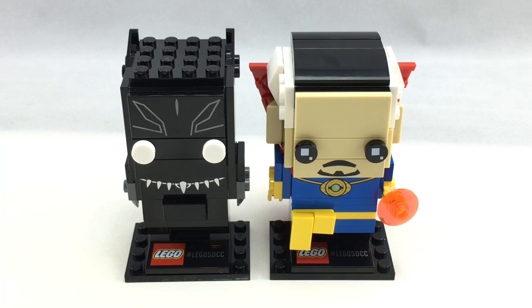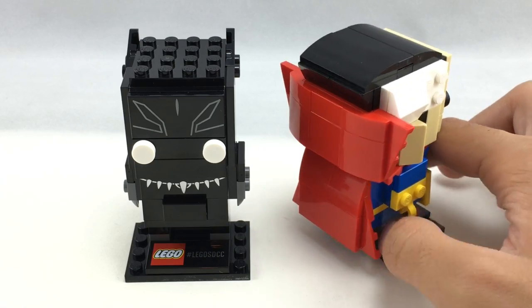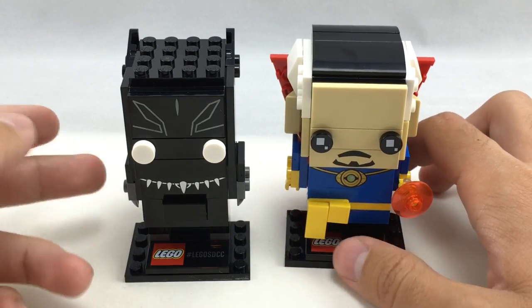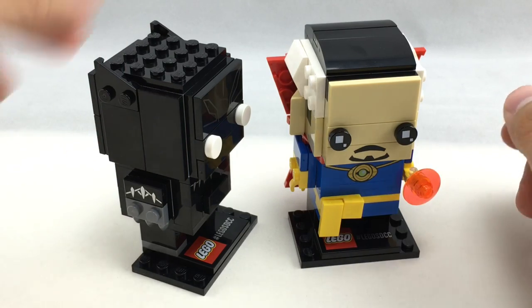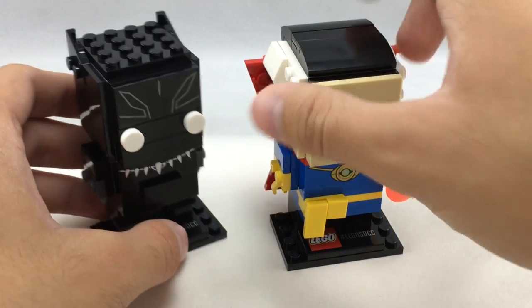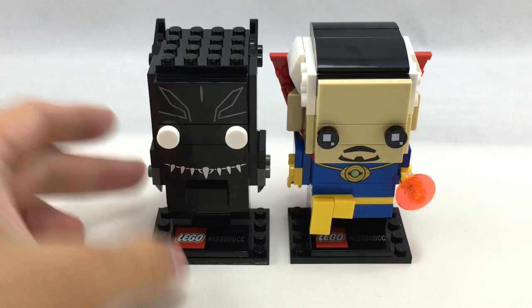I'm very surprised and impressed by the Doctor Strange Brickhead — the hair build and the cape build are very cool and very different, but I like how they all have a uniform look. Black Panther, on the other hand, just isn't that impressive of a build. The head is too basic and could have been any character with a few color swaps. But Doctor Strange has that uniform look while his hair and cape are very specific to him, giving him a lot of flavor even though it is a simple build. Tell me what you guys think in the comments below — I'll see you guys later. Bye.